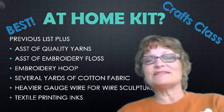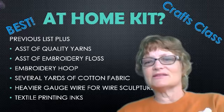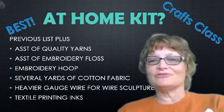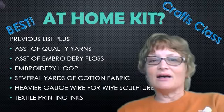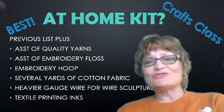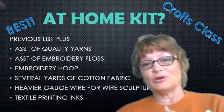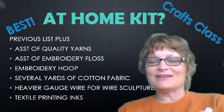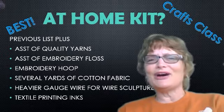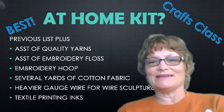Several yards of cotton fabric so that once they've done a batik or some kind of dyeing project, they can make enough of it to make a garment. Heavier gauge wire for wire sculpture. I didn't get too much into printmaking — there are so many directions you can go, and a lot of the drawing would probably be done at home with the printmaking done in class. But if somebody said 'give me your wish list,' I would certainly have some textile printing inks at home because there's so much fun and experimentation you can do with printmaking, and as long as you're doing textile inks, you can work it into textile art as well.